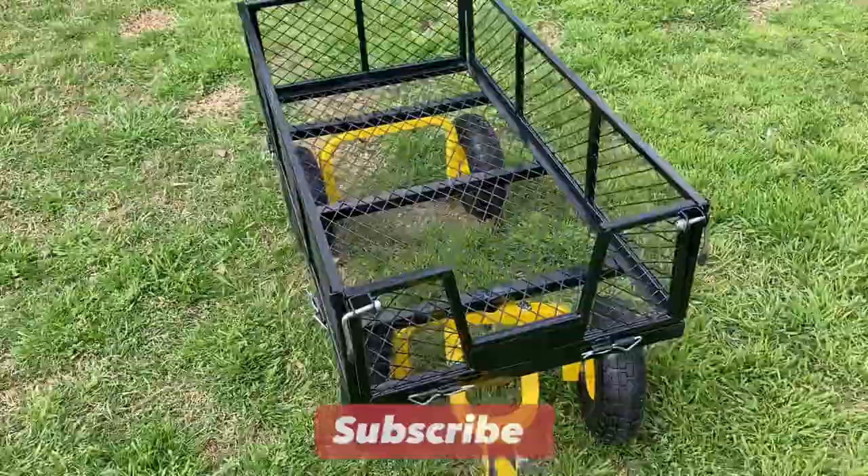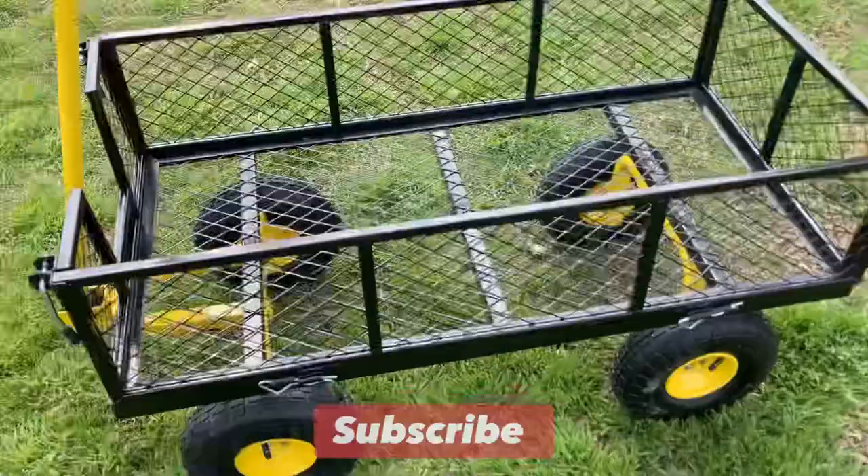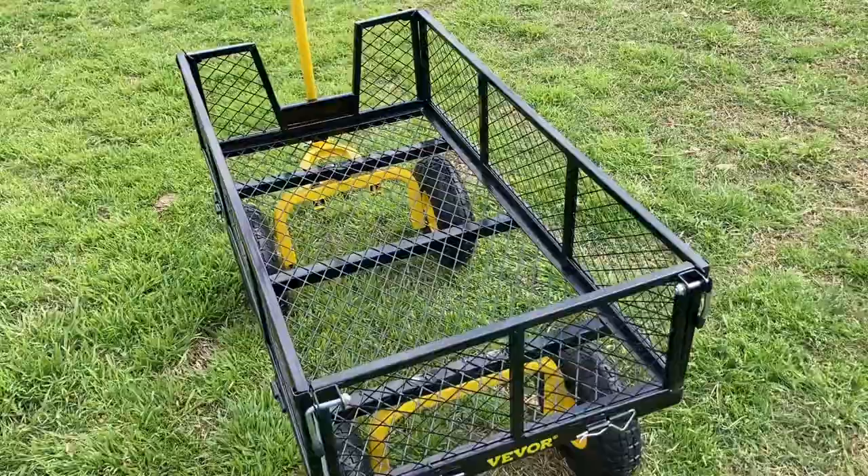It holds a little bit more poundage, but this one is going to be good for me and Pop to use around the yard. It doesn't weigh nearly as much as the other one, but it still has a good capacity.